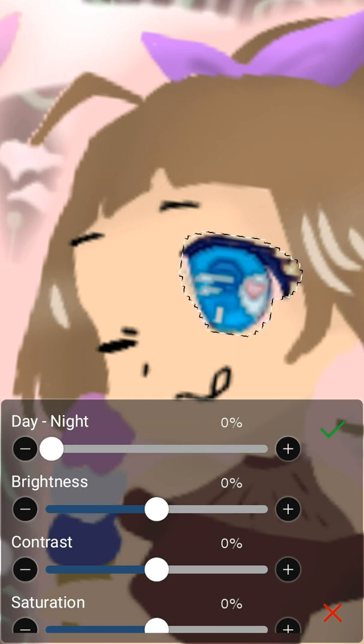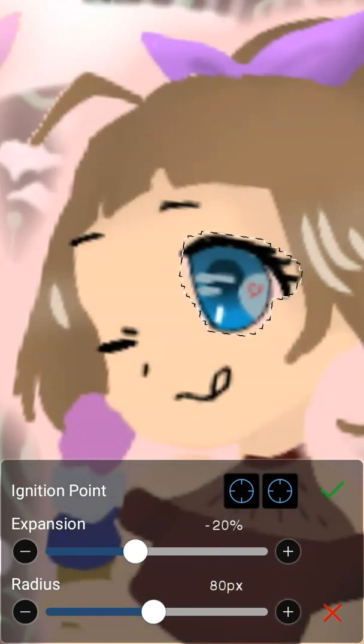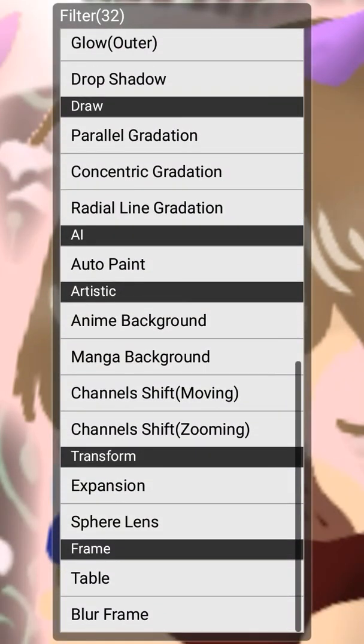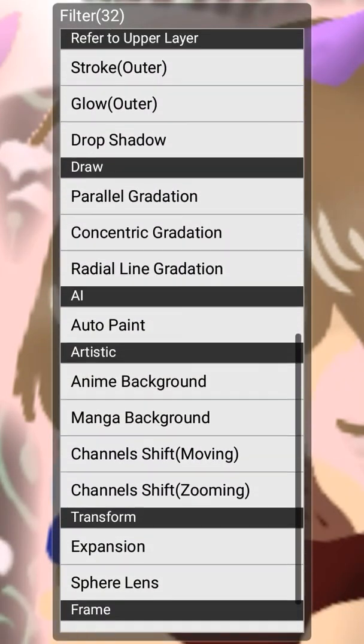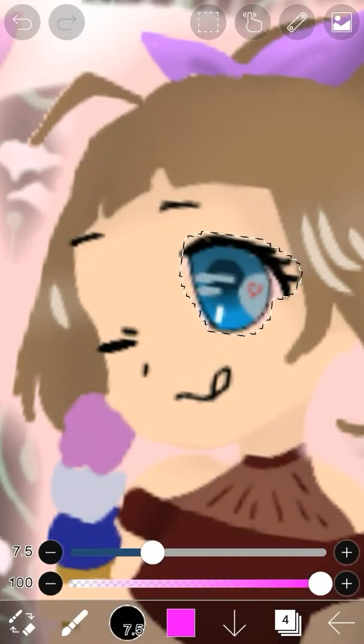The current filter I'm using is really good when you're using it with backgrounds — it's something that makes a real-life picture look more like an anime background. So if you ever try to make an anime scene and you just search up a picture of buildings, you can make it look like it's in an anime.